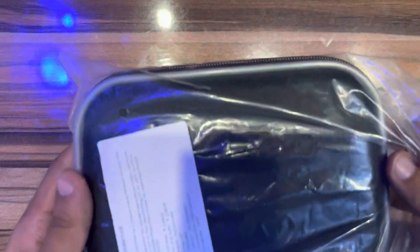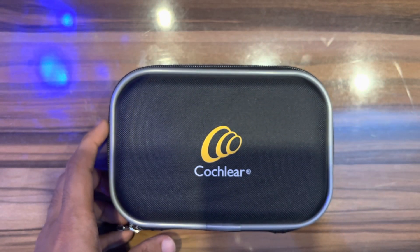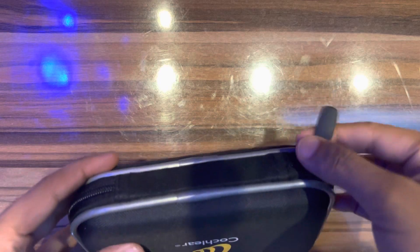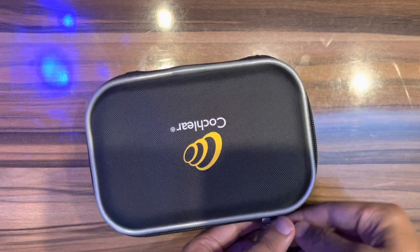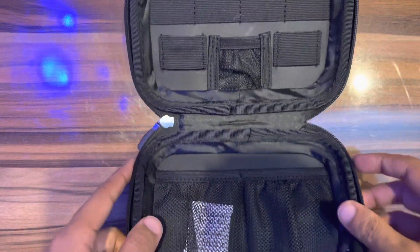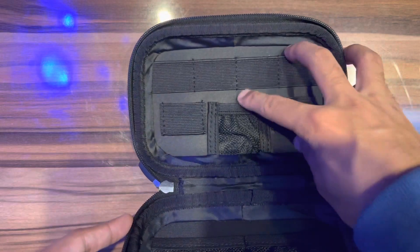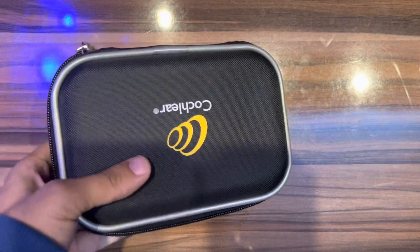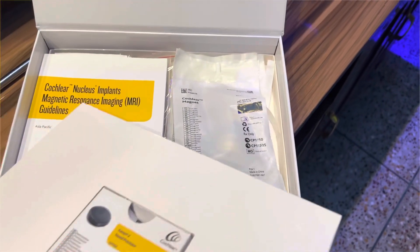The last unboxing item — I got it in black color. There is no different color, only black. The design is good and comfortable. Let me open this. It's very smooth. You can buy accessories if you want.